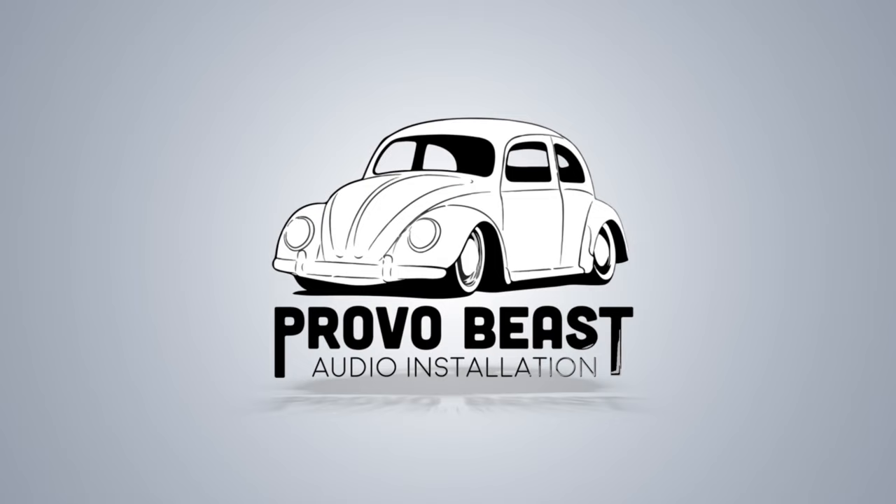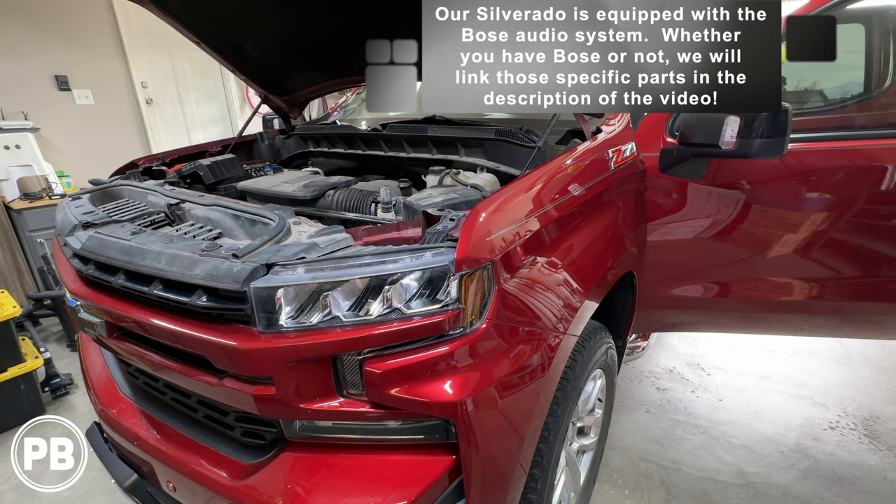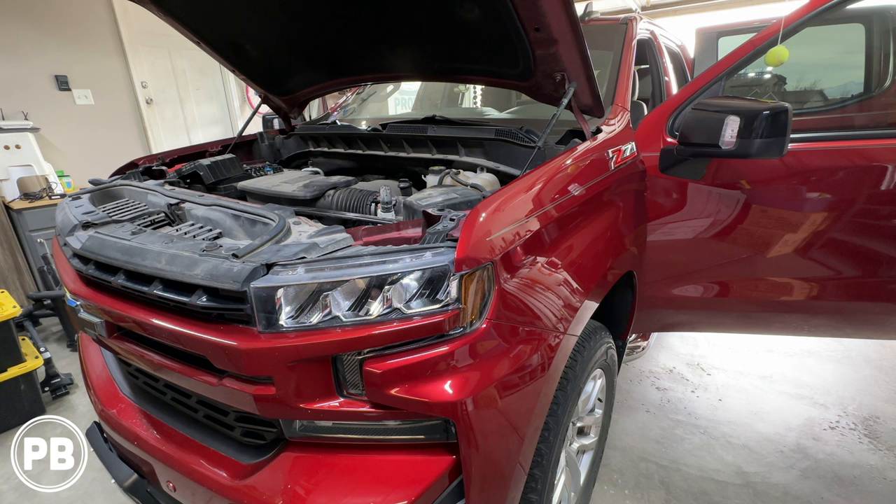One quick thing to note: our Silverado actually does have the factory Bose audio sound system, so if that's the case in your situation, this will apply to you. Now if you don't have Bose, we'll still give you direction, tips, and techniques on how to install your amplifier to the factory audio sound system. So let's head over to the bench to show you the parts we're going to need for our install.